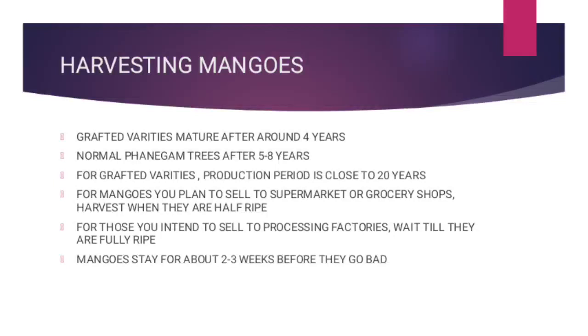Hello everyone and welcome to today's video where we are going to talk about harvesting mangoes. So first and foremost, grafted mango varieties will mature within 4 years.